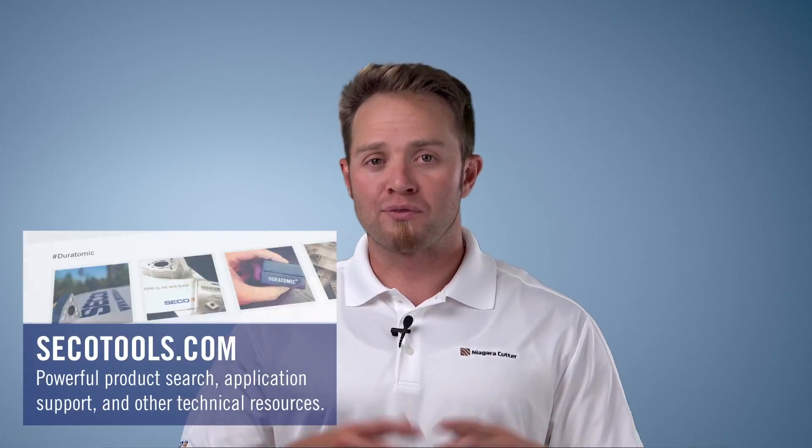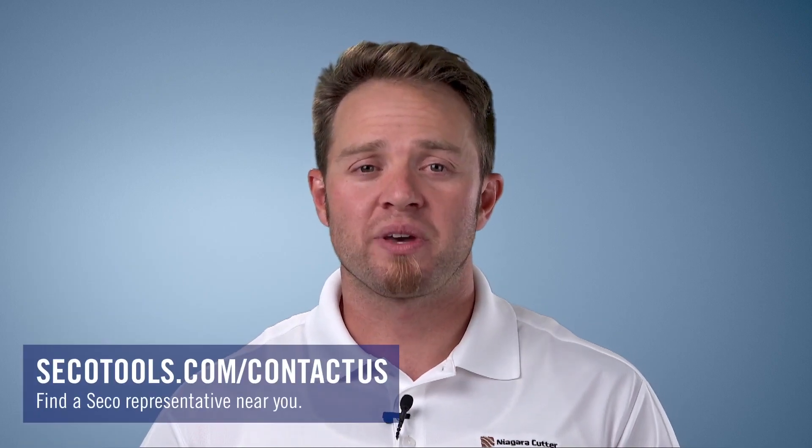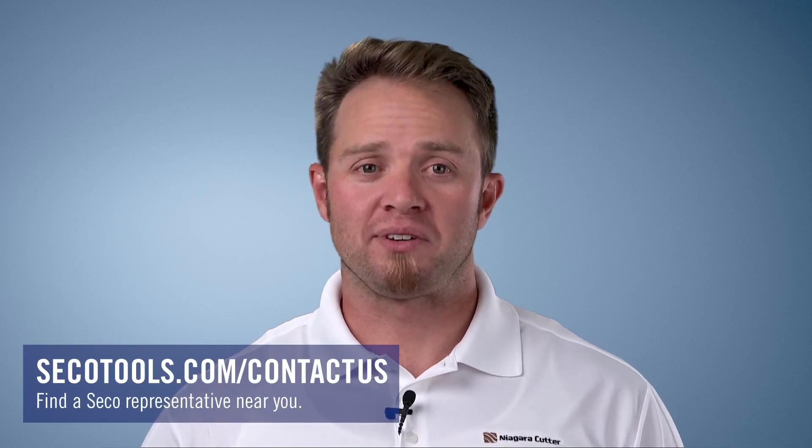These products are going to be available all over North America. If you'd like to find a local distributor that's going to be able to provide these products for you, or a local representative, make sure to visit the Contact Us page. Again, thanks for watching and I hope you have a good day.